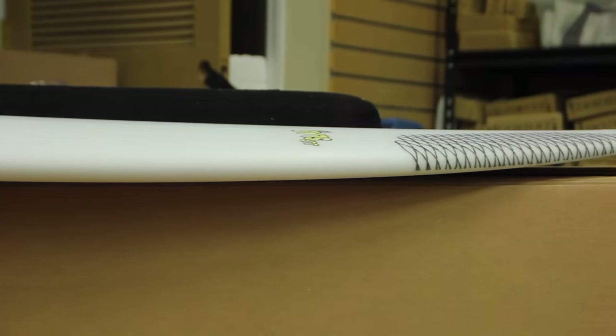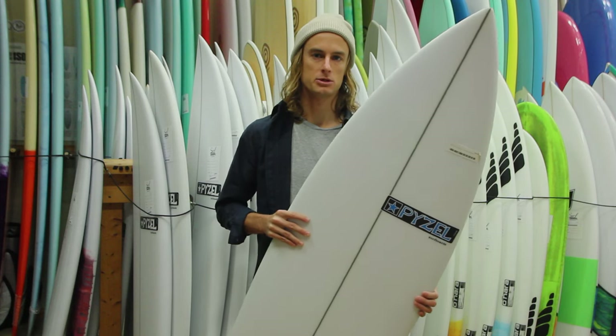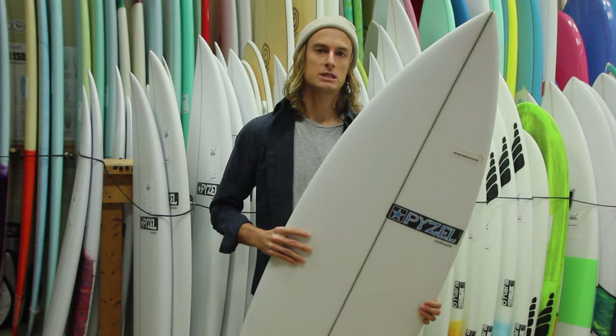Overall, this board is going to be great in waves ranging from waist to a couple feet overhead. In some of the mushier surf it'll do well, and it'll help you get through some of those sections. It's definitely a great board.